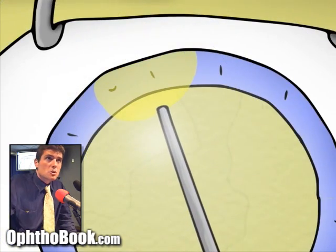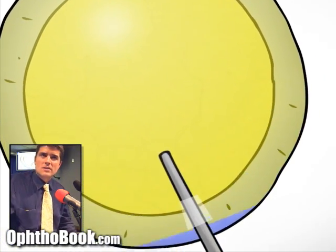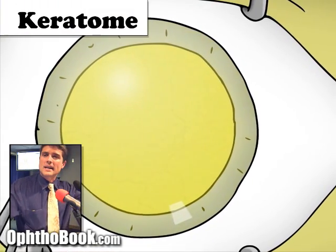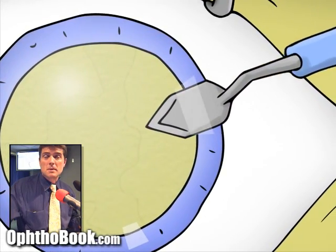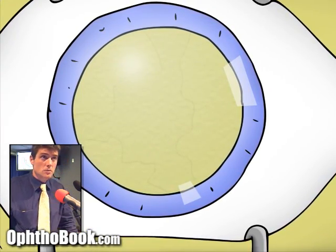Next we inject a viscoelastic gel into the eye. This gel maintains the shape of the eye so it doesn't deflate when we make the next incision, and it also protects the inner surface of the cornea. We then use our keratome to make our main incision — a much bigger blade that creates about a 2.8 millimeter incision through the cornea, and that's where we'll do all our work.